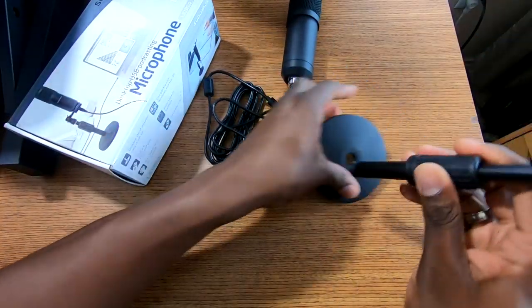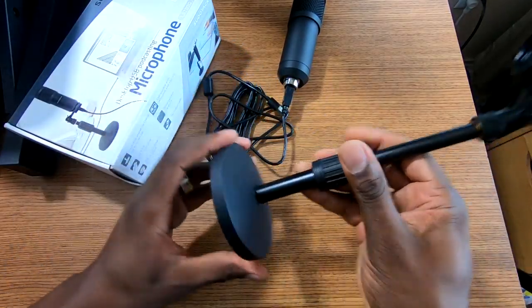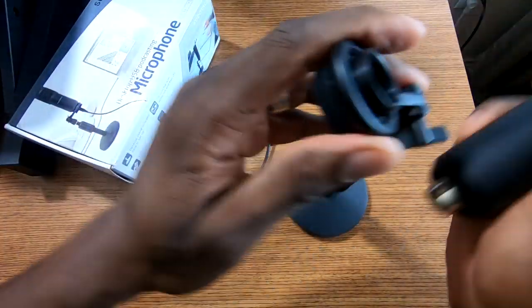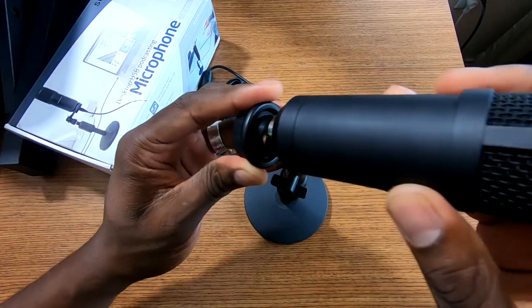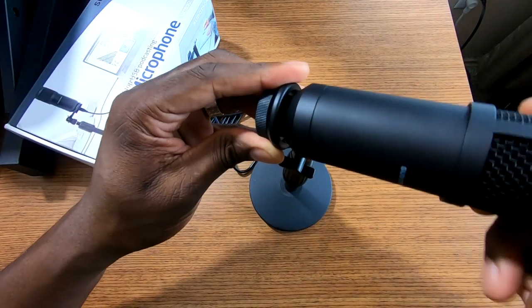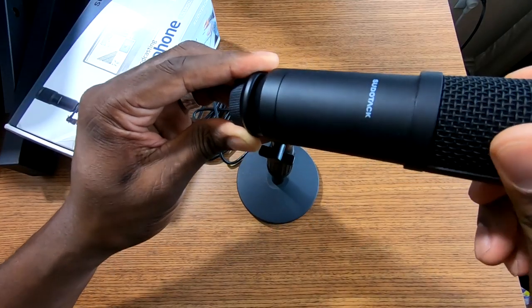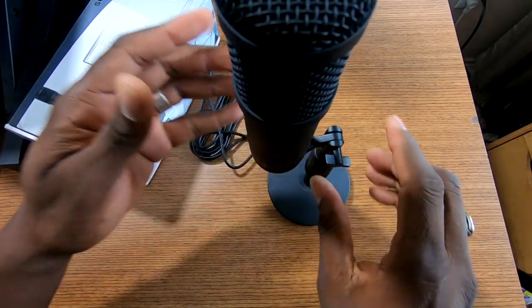I'm going to go ahead and screw this in and then put the microphone in the right way. I'll unplug this and let it down for a second — the microphone screws in like this. There you go, that's screwed in, and you've got this part here where you can tighten it down.